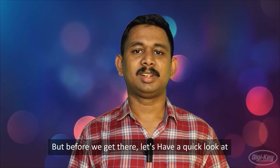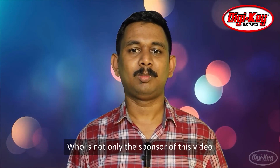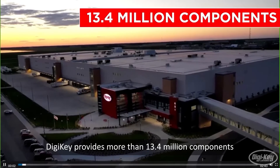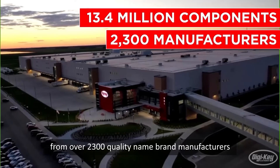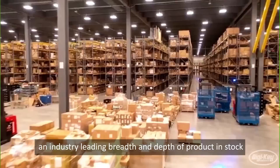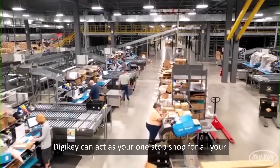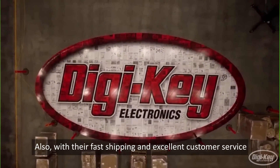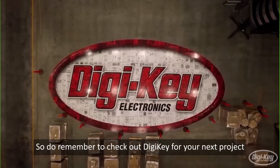But before we get started, let's have a quick look at DigiKey Electronics, who is not only the sponsor of this video but also the supplier of all the components we have used in this project. DigiKey provides more than 13.4 million components from over 2,300 quality name-brand manufacturers, with an industry-leading breadth and depth of product in stock and available for immediate shipment. DigiKey can act as your one-stop shop for all your electronic component needs. With their fast shipping and excellent customer service, you can trust that your components will always arrive on time and in top condition. So do remember to check out DigiKey for your next project.